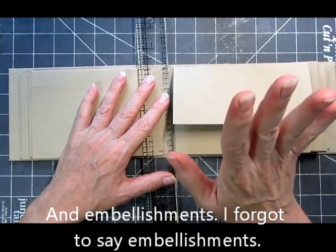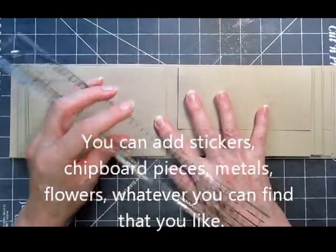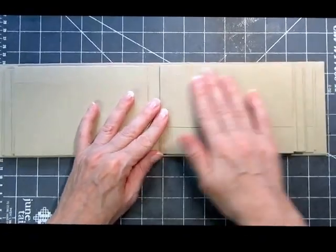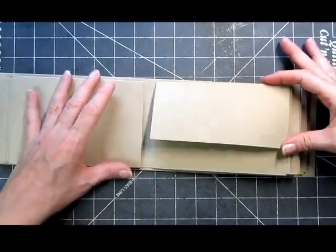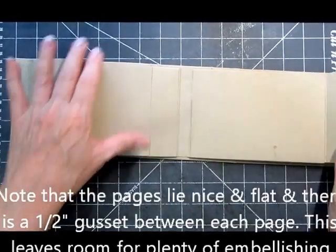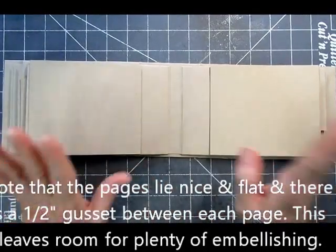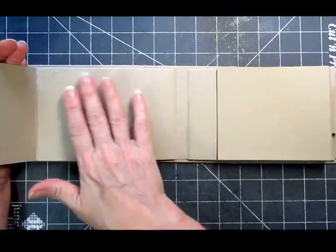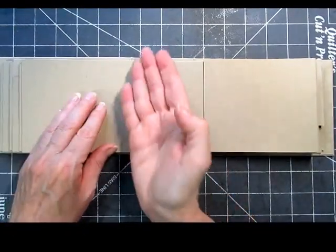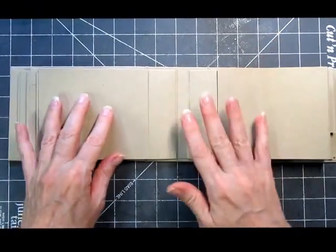I'm going to recommend a paper trimmer. You can use an exacto knife and a ruler on a hard mat, but it's going to take forever and you'll lose interest. I would go to Walmart, spend the $19.95, and get a nice little Fiskars paper trimmer — zip zip zip, you can trim your papers. Page three is just like page one with the flap in the front, and between three and four you've got another one of those nice four-page spreads.